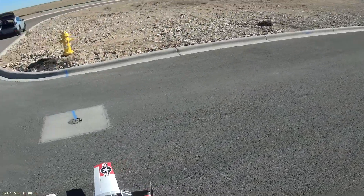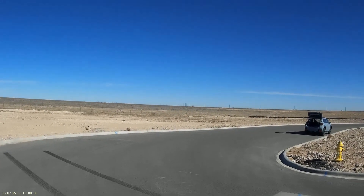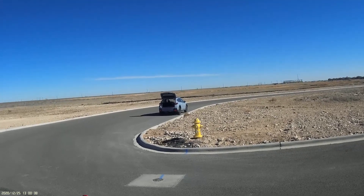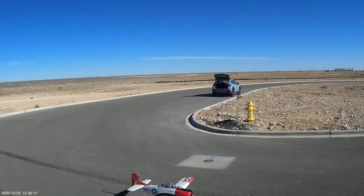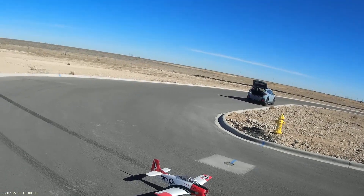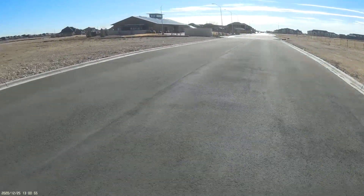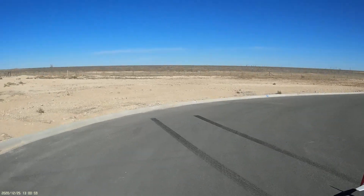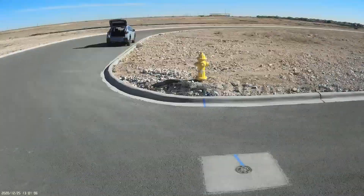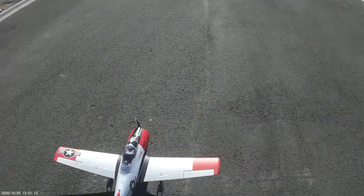That propeller just sounds so mean — I love it. I have that propeller and I also have an APC 12 by 9 wide blade. I haven't done a wattmeter test on that one, but I'm kind of limited to these kinds of propellers because of that 8 millimeter prop shaft. I've had really bad luck reaming out propellers — messed up probably 90% of the ones I've tried over the past year. I'm gonna stick with factory stuff. Let's get this guy up in the air.